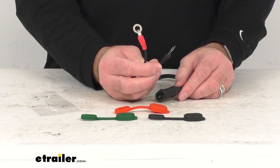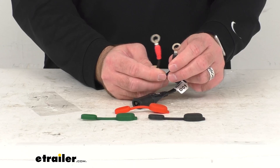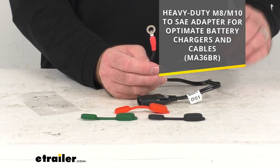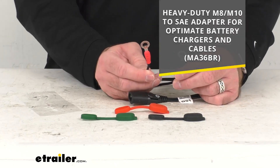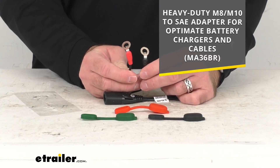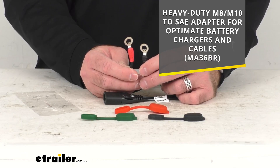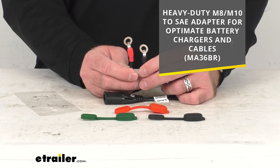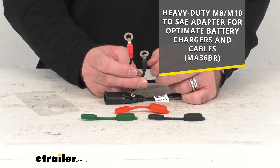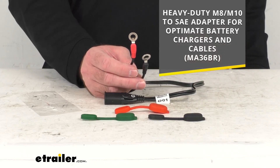The M6-M8 eyelets that you see here are going to fit a range of posts. I do want to point out that this cable is also available in M8-M10 size, so if you're interested in that cable instead, on your screen I am including our item number to that cord. You can just take that item number, put it in the search field of our website, and that will take you to that adapter with the M8-M10 size eyelets.